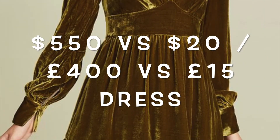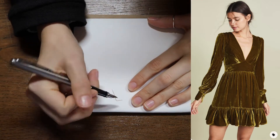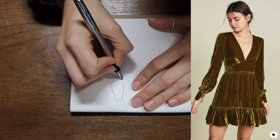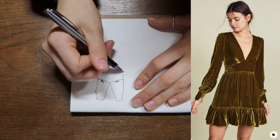Hi and welcome back to my channel. My name is Lauren and this week I wanted to have a go at recreating this velvet dress that I came across on Pinterest. Its retail price is $550, so I decided to have a go at recreating it for slightly less.